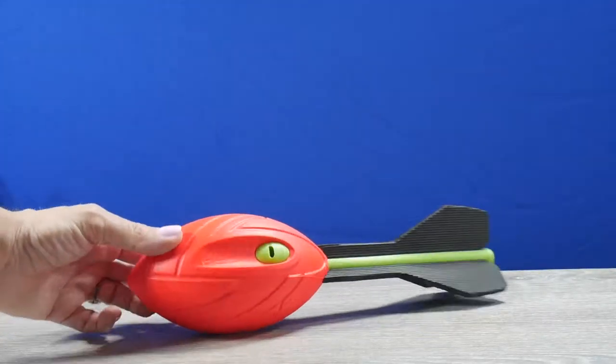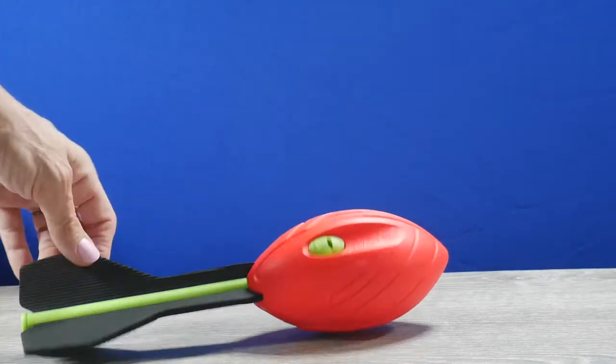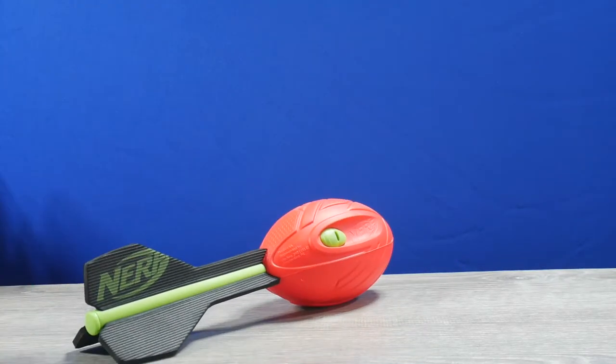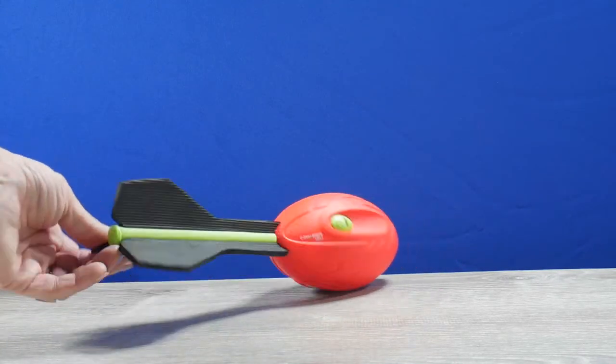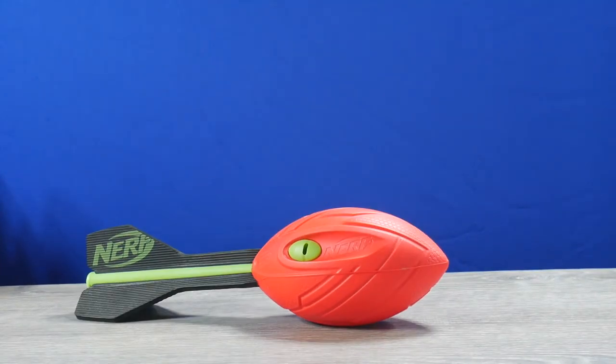Hi everyone, I'm Simply Mary and today I'm showing you this Nerf Vortex. The thing behind this is that it whistles when you throw it, as long as you get that spin on it. It's very difficult to capture on camera, so I'm gonna try the best I can, but here it is — the Nerf Vortex.